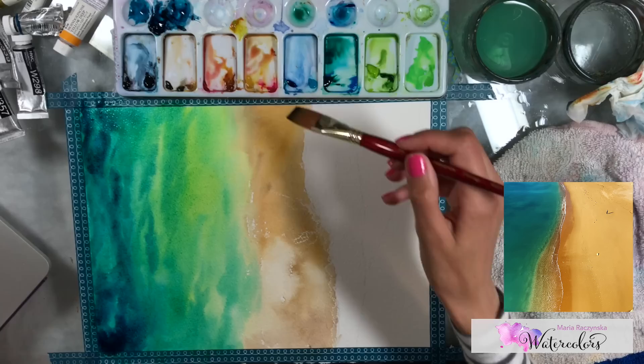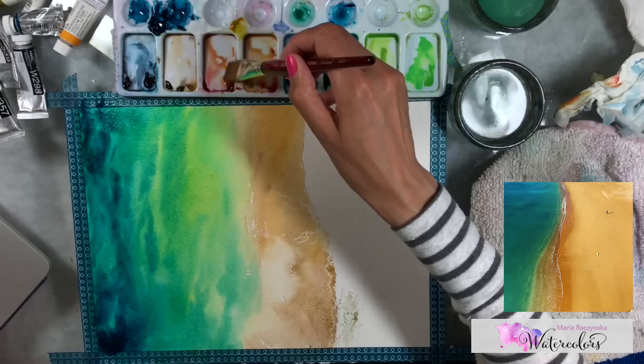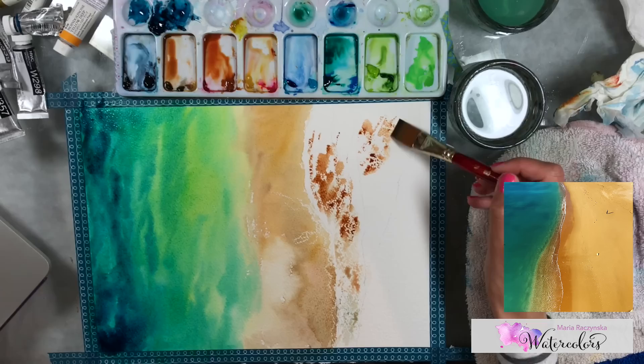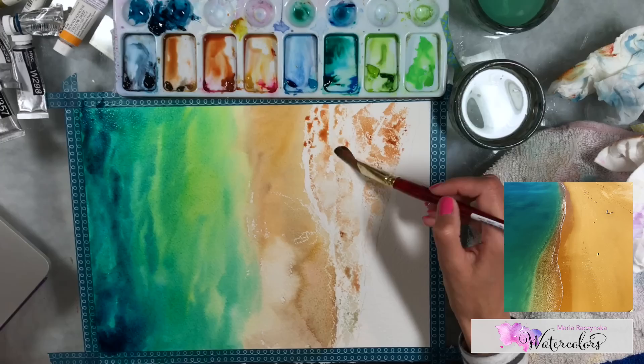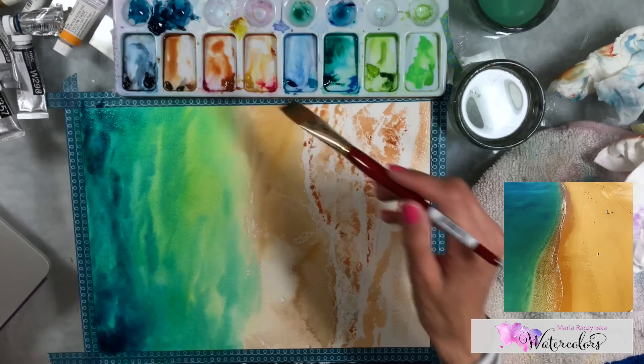I'm working the sand at the same time, so my eyes are on the entire paper — I don't just focus in one area. My eyes are going left to right the whole time, keeping track of what's drying. Wherever I don't want a hard edge, I go work that area right away before the paper dries.